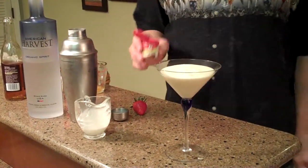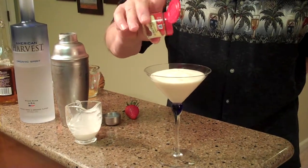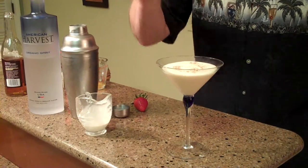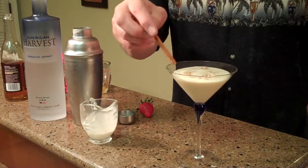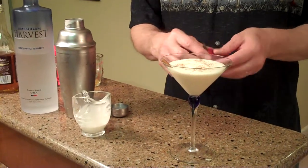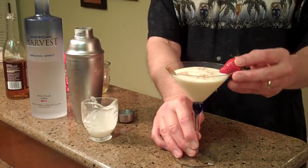On top of this, dust it off with a little bit of ground cinnamon. Not too much. And then you can also garnish it with a cinnamon stick. And you can dress it up even more if you like with a fresh strawberry right on the rim of the glass.